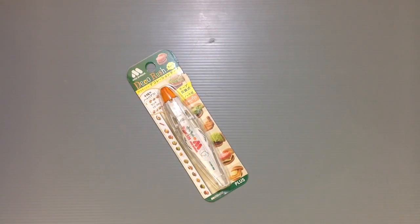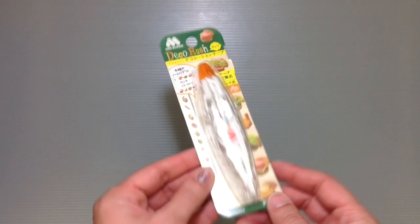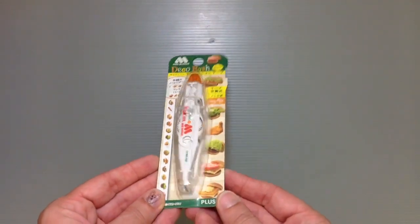Hi everyone! My name is Heather and I'm the person behind Happy Puppy Truffles. Today I wanted to share with you guys another fun deco rush that's part of the series of these correction tape things that have little pictures on them instead of regular white-out.